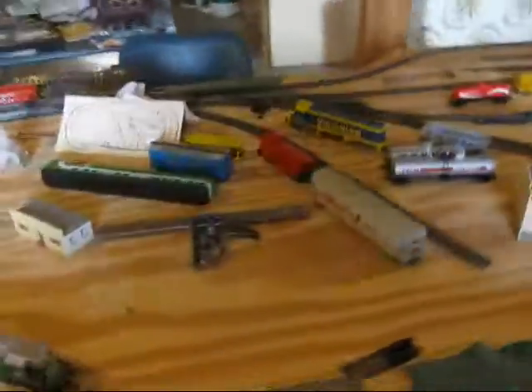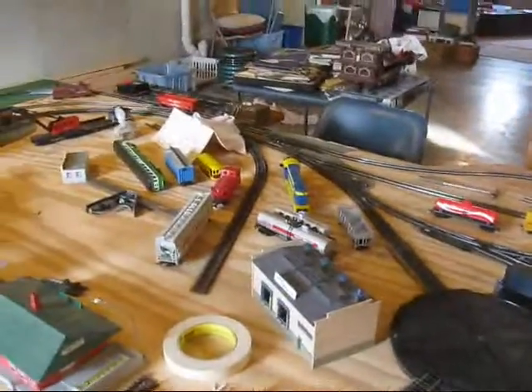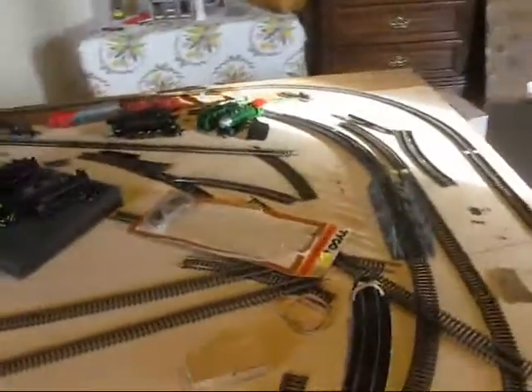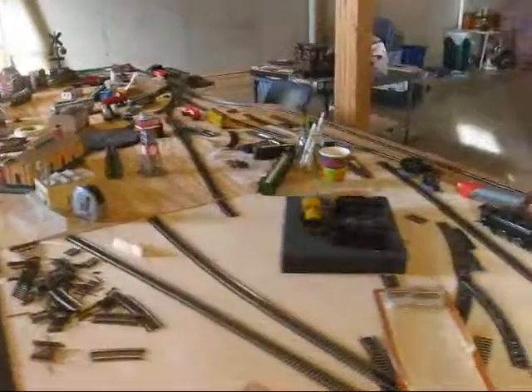So that's that. This railroad isn't going to be modeled after a prototype — it's just kind of freelanced, not modeled after anything in real life. That's about it, so I'll see you guys.